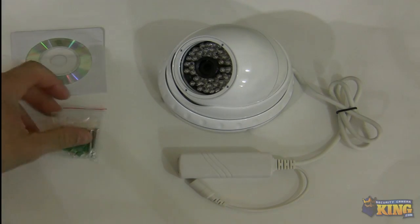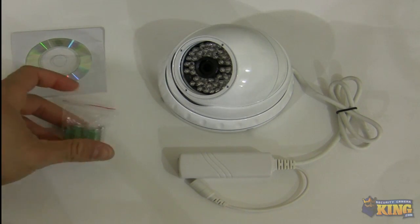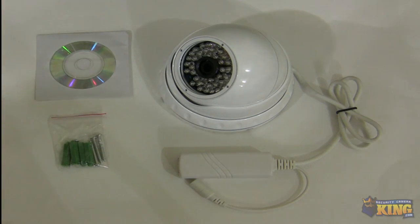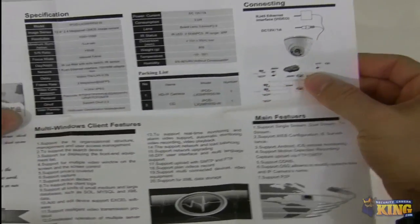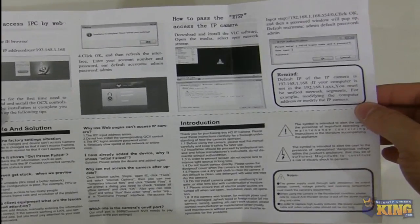When you open the box, you will find anchors and screws for you to mount the camera, and a CD that contains tools for you to find the camera on the network. You will also have a sheet with some specifications of the camera, how to connect the camera, and how to view or access the camera through a computer.